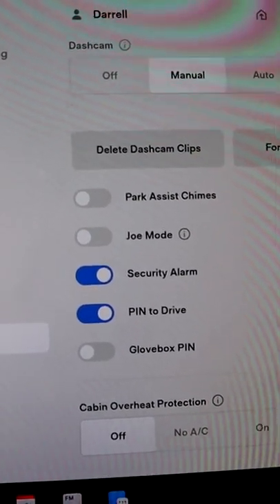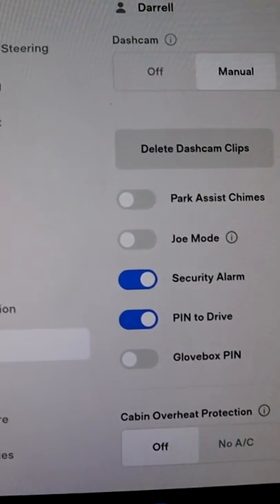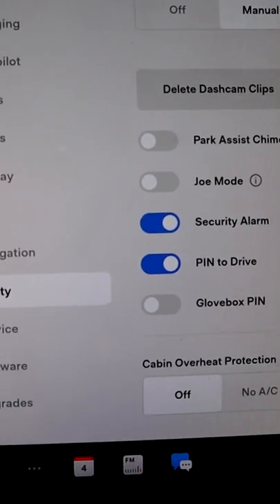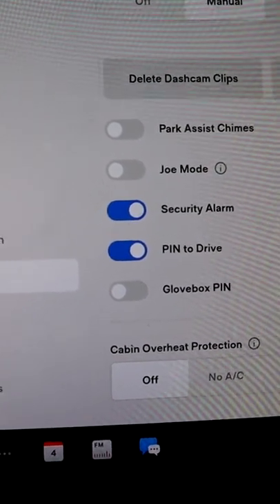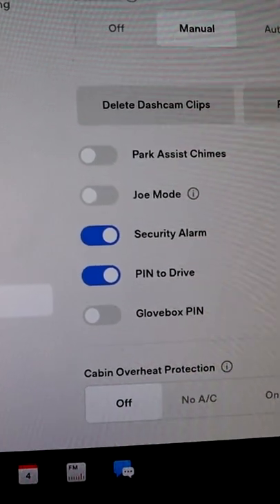And that's actually a security feature within a security feature. Basically, if some bad guy is trying to get into your car and trying to take your code, they're not going to be able to, because there's going to be dots from your greasy fingers all over the screen — and not the same dots in the same places. So just thought that was an interesting little tidbit. Hope that helped you!